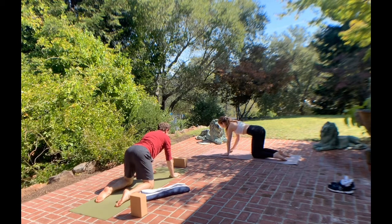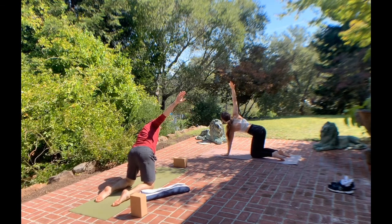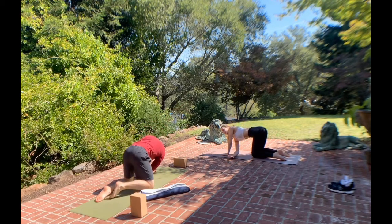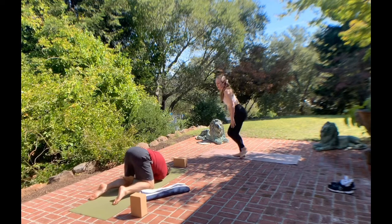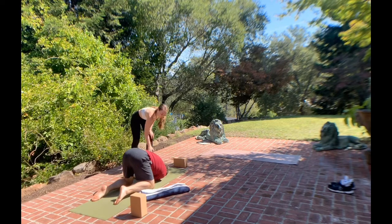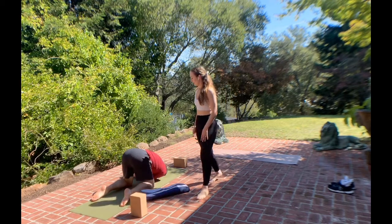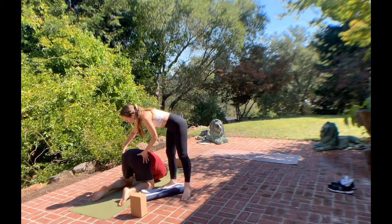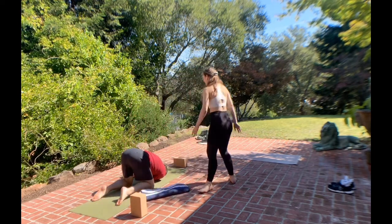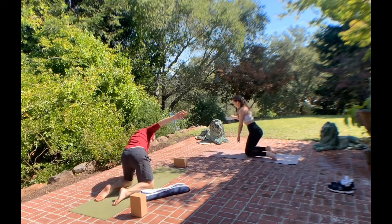Start to breathe in, lifting your right arm, opening it up, opening your chest. And as you breathe out, thread the needle, placing your right arm behind your left. If you can, place your right shoulder on the ground — looks beautiful. You can take your left arm and place it a little further forward to support yourself. Breathing in. As you breathe out, be sure to align your hips over your knees. Take a deep breath in, extending your arm back open, lifting your right arm up and overhead and placing it back down.